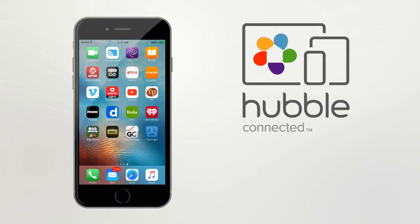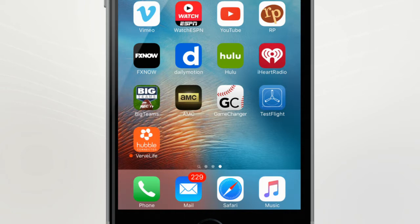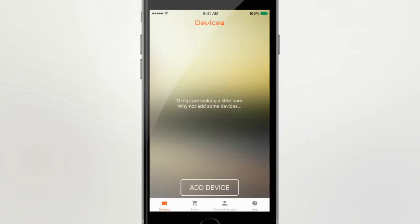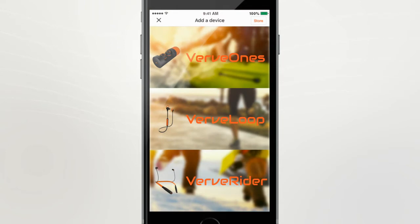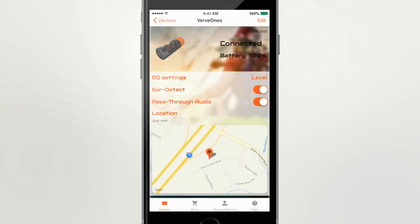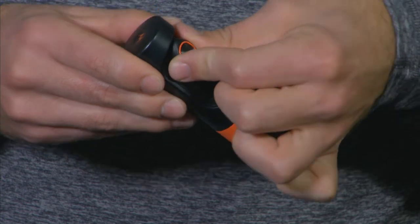For extra functionality, there is a Hubble Connect for Verve Live app available for your product. Just download the app and follow the on-screen prompts to pair your new Verve Live product. The app offers different functions depending on the product, but in all cases, if you've misplaced the product, the app will show you the last location your product was paired to your device.